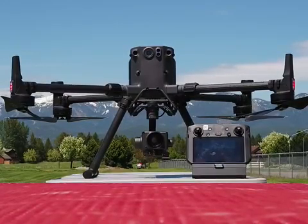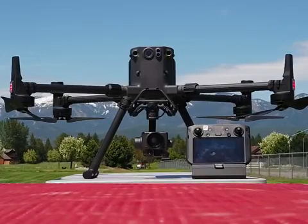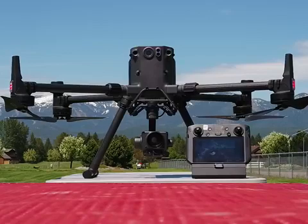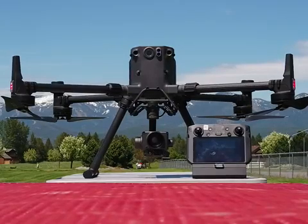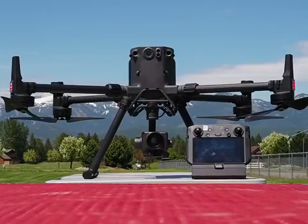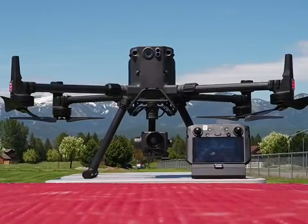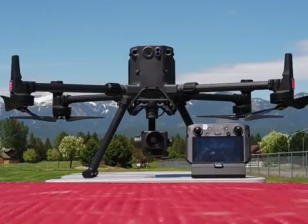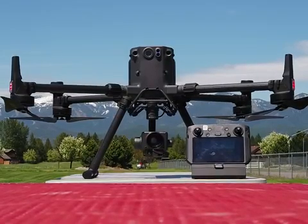We've got the single mount on now. You can go dual downward, you can even put a top mount on, and you can even run all three at the same time. Right now I can't quite figure out a sensor package why you'd want all three at once — an H20T with the spotlight would be a pretty cool setup. But as more developers put out payloads, there's going to be more and more adaptability with this drone.